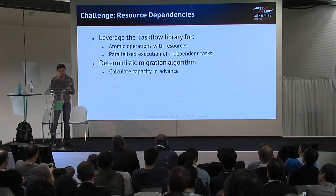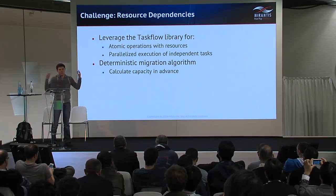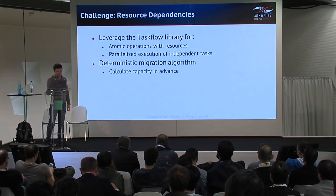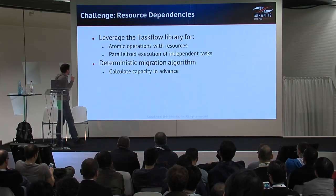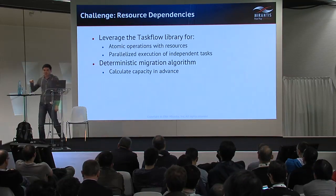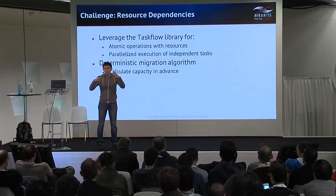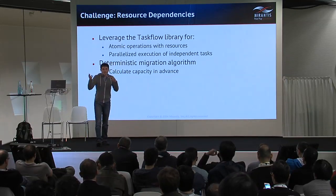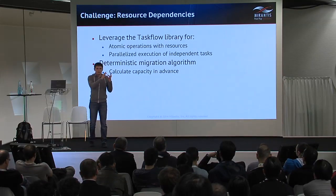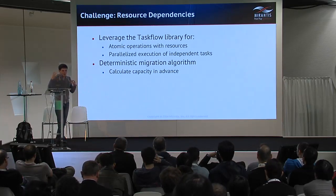Taskflow also allowed us to solve parallel execution of tasks that don't depend on each other. For example, migration of several servers that don't depend on each other can be done in parallel using built-in Taskflow mechanisms. Another important thing Taskflow provided is that the migration algorithm is deterministic — we can know in advance before migration starts that at some point we will run out of capacity in the target environment, and we can pre-schedule the migration of a physical host from source to destination to provide additional capacity.